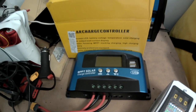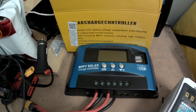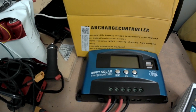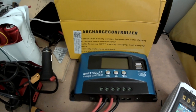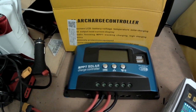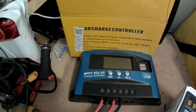In searching for MPPT charge controllers I came across one in a dark alleyway on eBay for only $13, advertised as an MPPT solar charge controller. At $13 I wasn't sure it could really be an MPPT controller, but I decided to buy it anyway because I was curious. I'm going to compare it to the Victron.